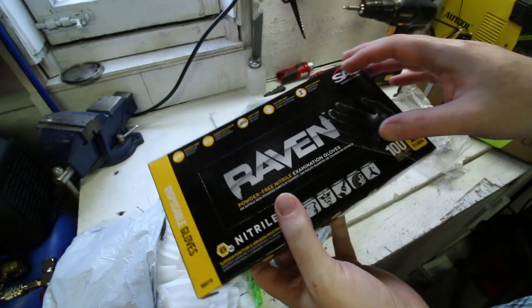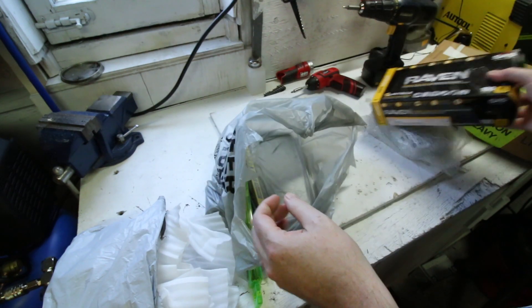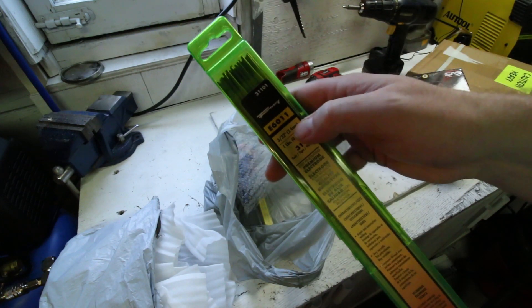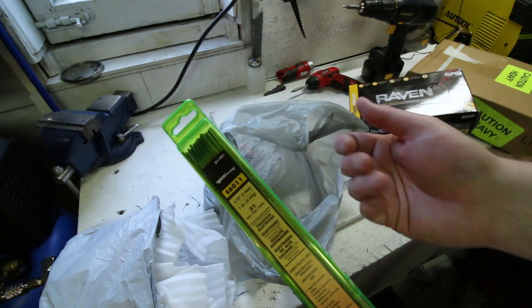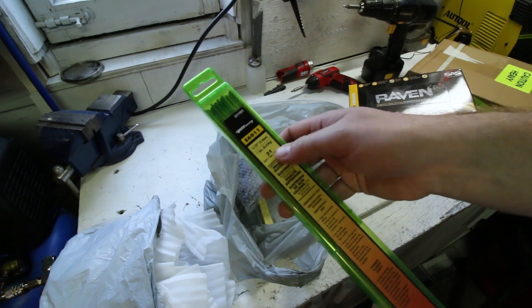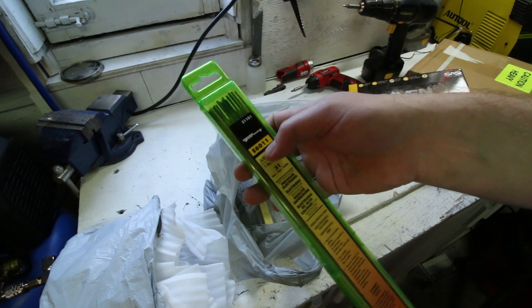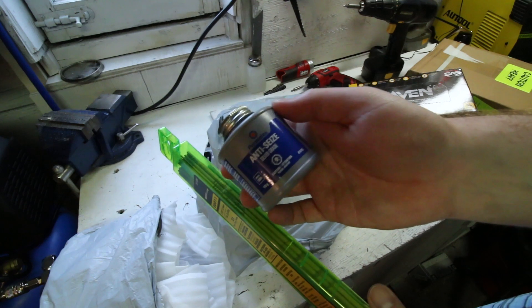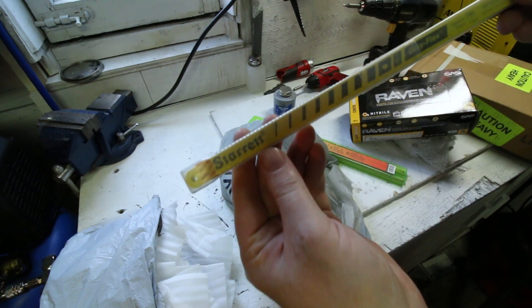These are the nitrile exam gloves I use in my shop - just on sale at my local CarQuest. While I was there I picked up some 6011 welding rod for the arc welder for the upcoming review, because I had no welding rod. This is just one pound of it - more than I'll need in a long long time because I don't do a lot of welding, but it'll do the job. Also grabbed some WD-40 while I'm there - handy to have.